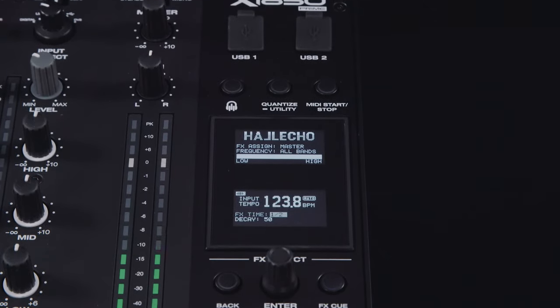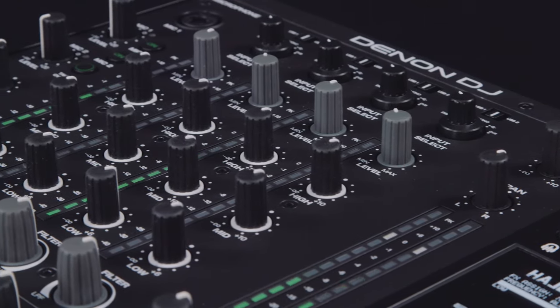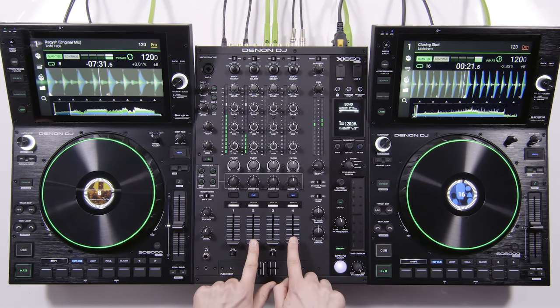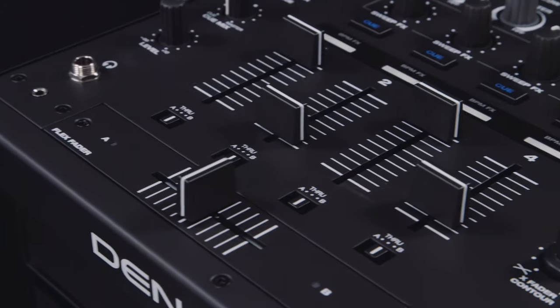The X1850 features dual USB audio connections plus comprehensive EQ and filter control. The X1850's 4 line faders are 60mm throw with a sturdy, smooth and responsive feel.